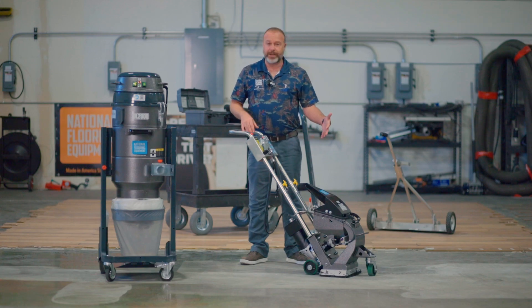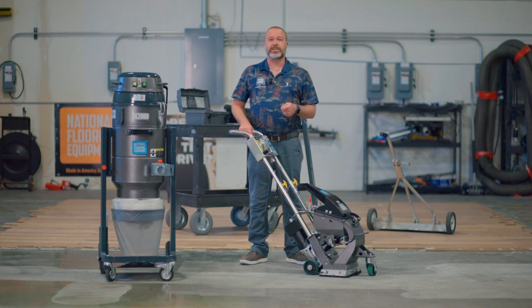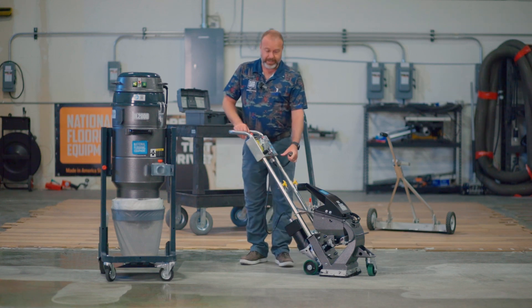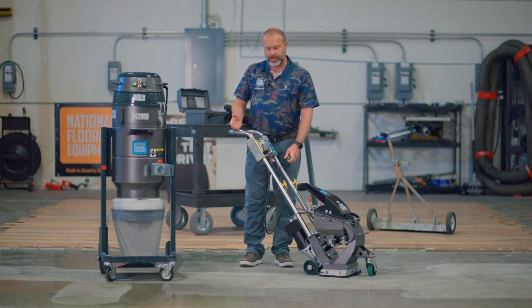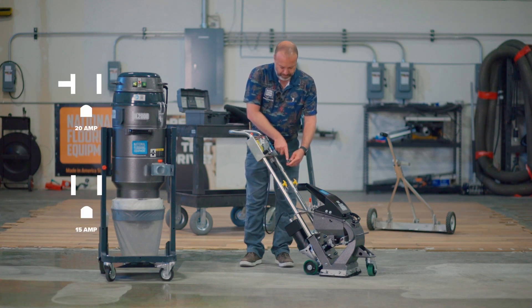My machine is loaded with shot and I'm ready to go. The next step, as silly as it sounds, is to plug this in. This is designed to run off of about 17 amps, which means it has to be plugged into a 20-amp circuit. This machine comes with a 20-amp plug — if you've never seen one before, you've got a ground pin and then the actual pins up here.